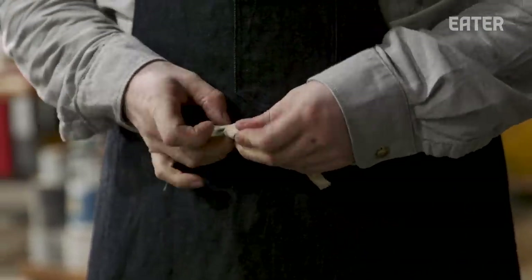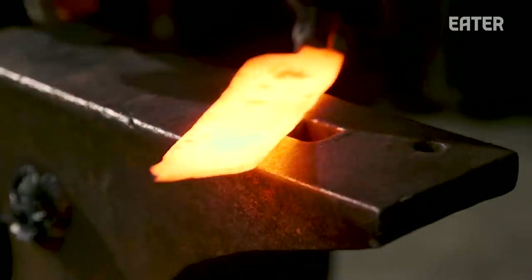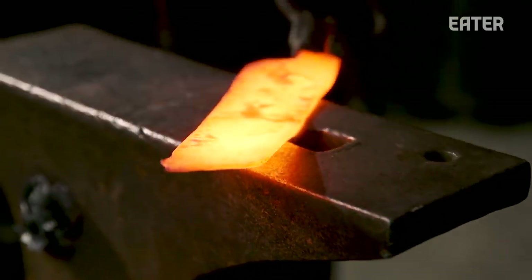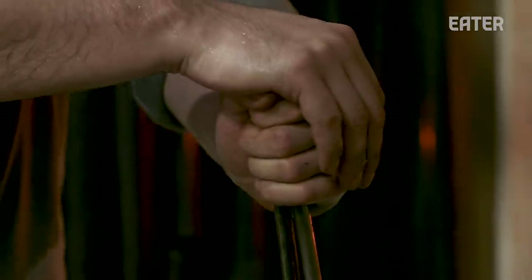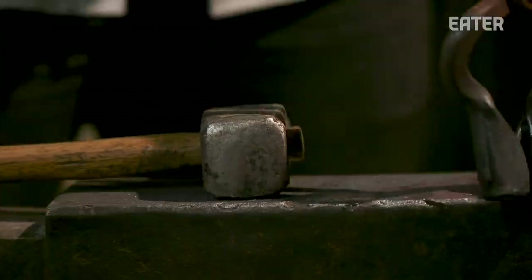Doing things by hand is just the more enjoyable way to do it for me. The way I make knives is by hand forging — hammer and anvil.